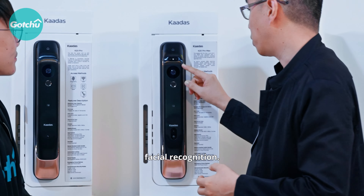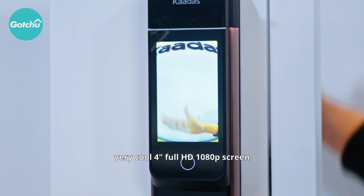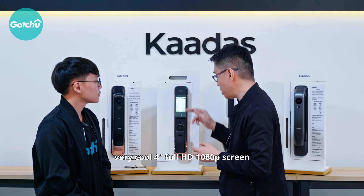Right behind here, there's a very cool 4-inch Full HD 1080p screen to see what's in front. You can unlock with the open or close button or this dial here. The cool part is that you can just turn it like this and open the door. Wow, that's pretty cool.